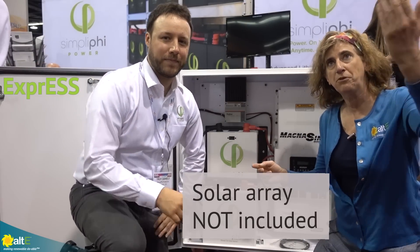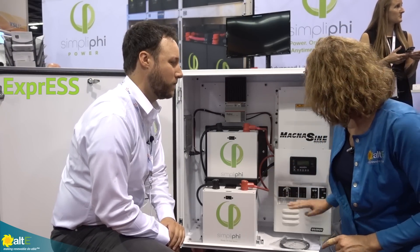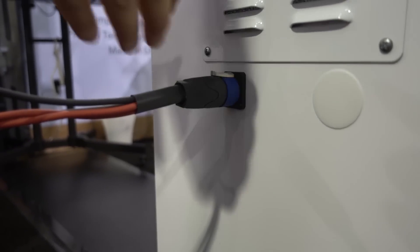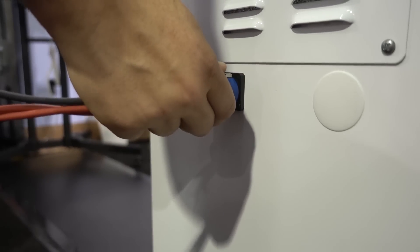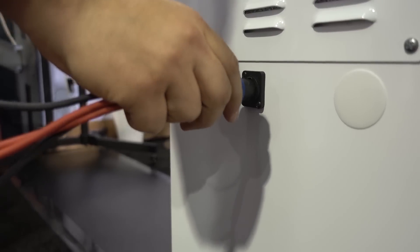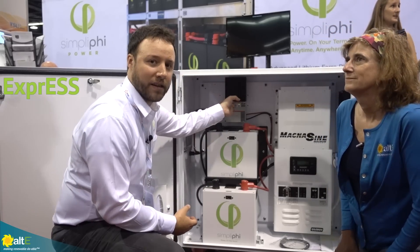People will just bring their solar in — the PV is going to come in through a DC outlet here with a disconnectable adapter. You can actually disconnect or connect your PV for when you want to move the unit, and it'll come through here into the TriStar.